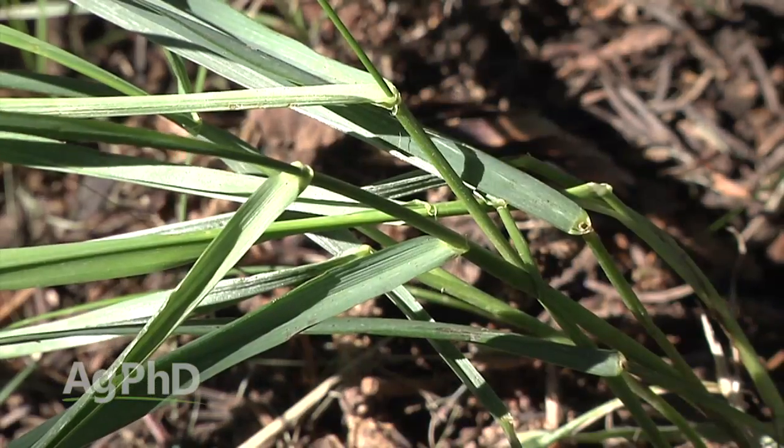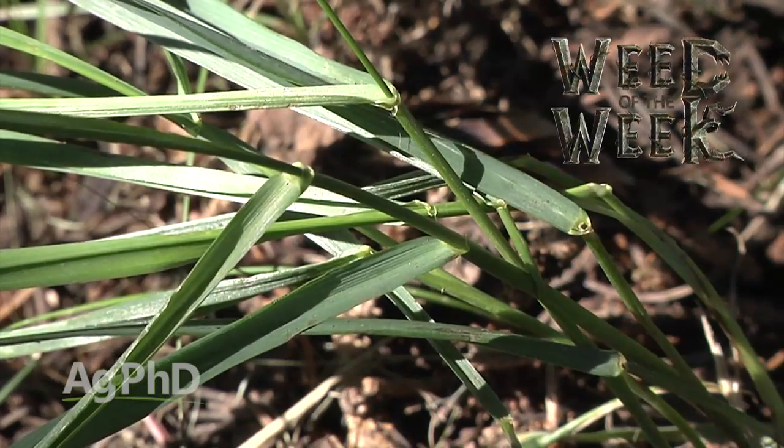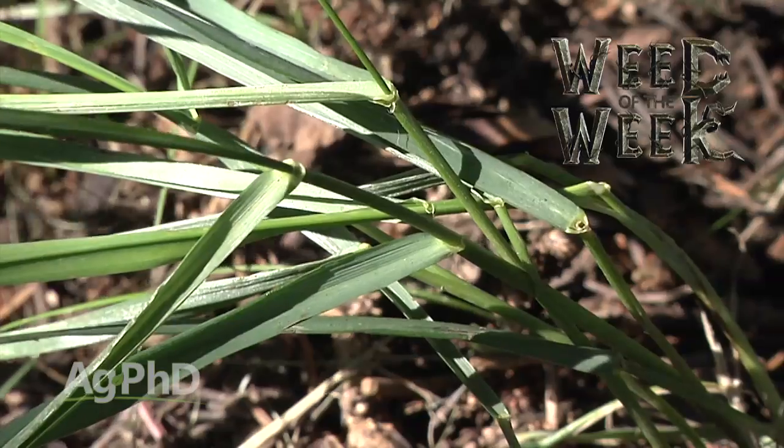One weed you don't want getting into your shelter belts is our Weed of the Week. We'll show you how to stop this tough weed coming up next.